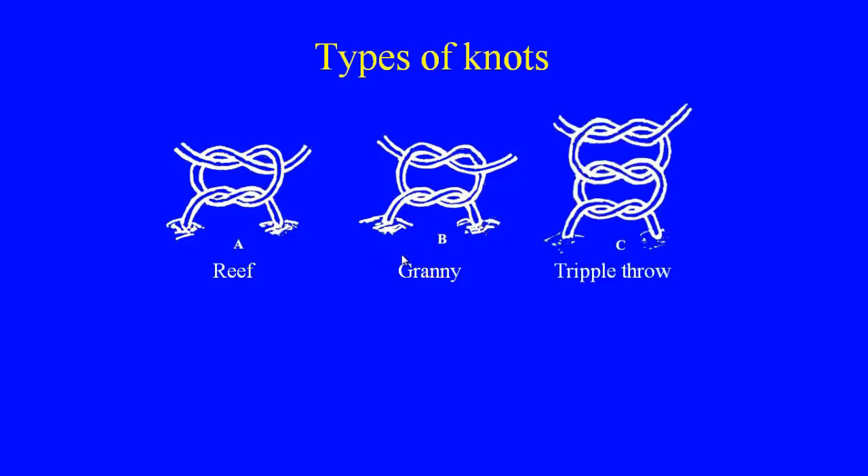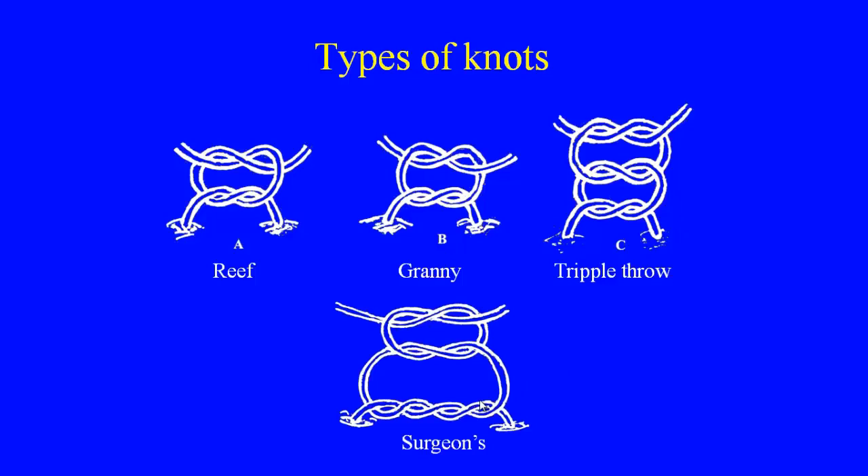The third type is the triple throw knot — it is the reef knot with an additional third throw, which resembles the first throw. The fourth is the surgeon's knot: for the first throw, there are two hitches instead of one single hitch; the second and third throws have a single hitch each. Out of these four types, the granny knot is an insecure knot and is never used in surgical practice.